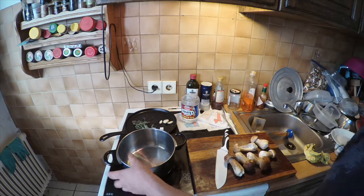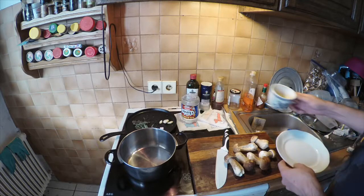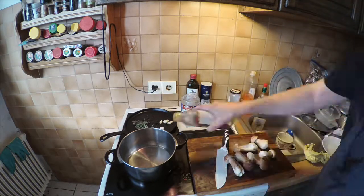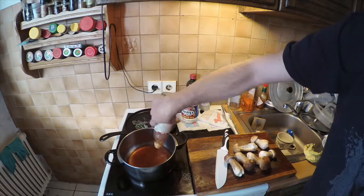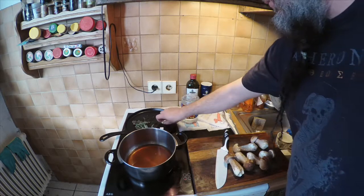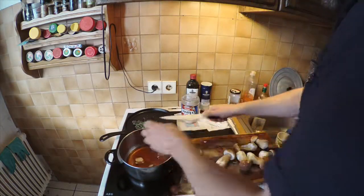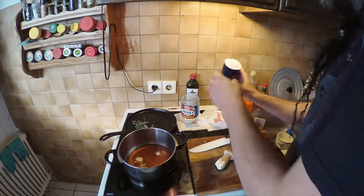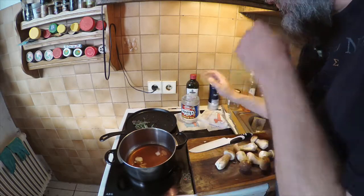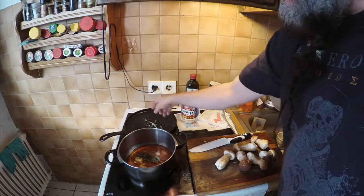First, in a pot, turn on the heat and throw in a half cup of wine and about the same amount of red wine vinegar. While that's heating up, go ahead and add in your garlic — give it a quick smash first. Throw in about a half teaspoon of salt, and go ahead and throw all the herbs in: some thyme, some sage, a little bit of oregano.